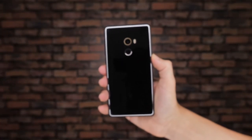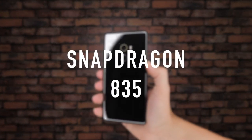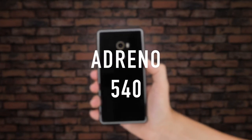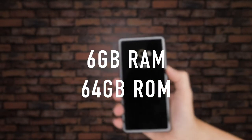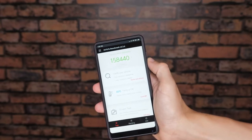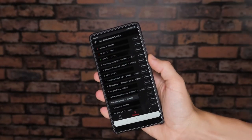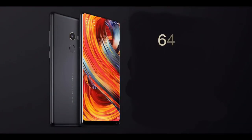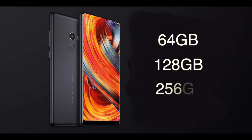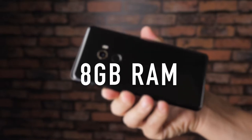As far as internal specifications go, the Mi Mix 2 contains a powerful Snapdragon 835 CPU, an Adreno 540 GPU and 6GB of RAM with 64GB of internal storage. On the Antutu benchmark tests, the Mi Mix 2 was able to score an impressive 158,000, putting it firmly within the range of other flagship phones. For internal storage, you can choose between 64, 128 or 256GB, and you can even choose an upgraded 8GB RAM version of the Mi Mix 2.